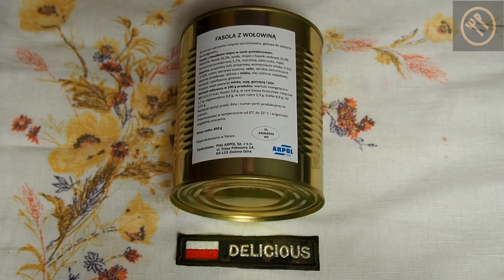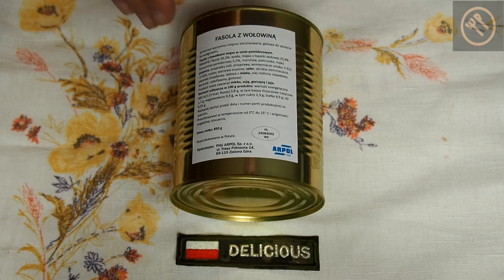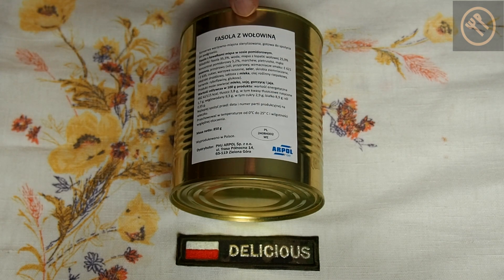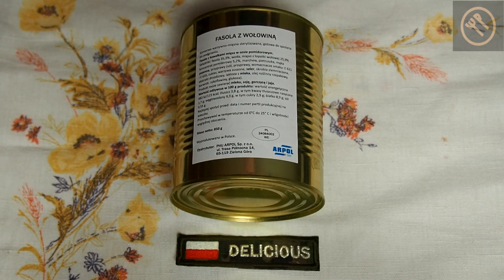Hello and welcome to another mini delicious review. Today we'll taste a can from the Polish army, which is beans with beef. This is a dish which is not present in the individual rations. I don't know if it's present in the group rations, but this is a can which can be used in the field kitchen.